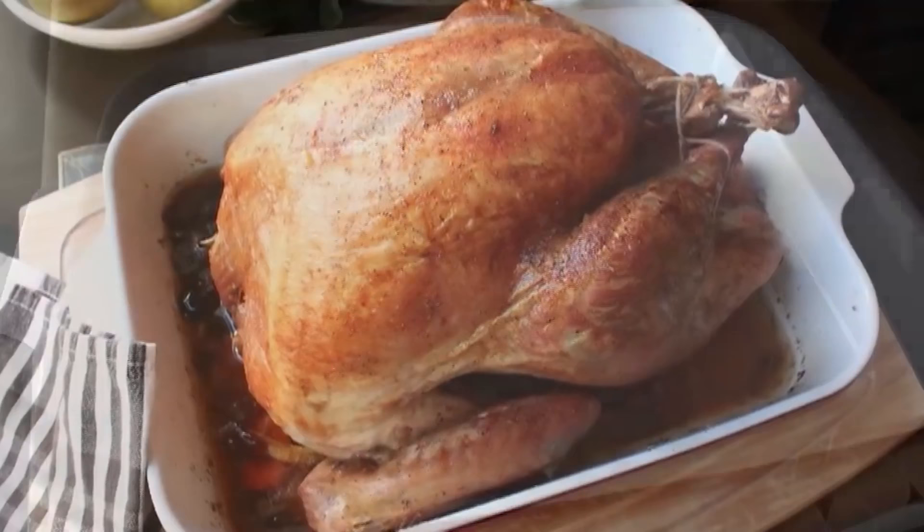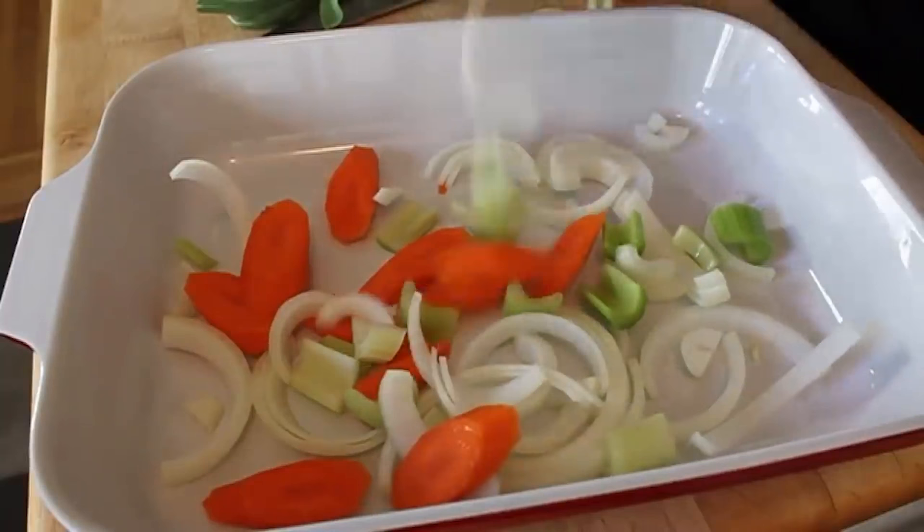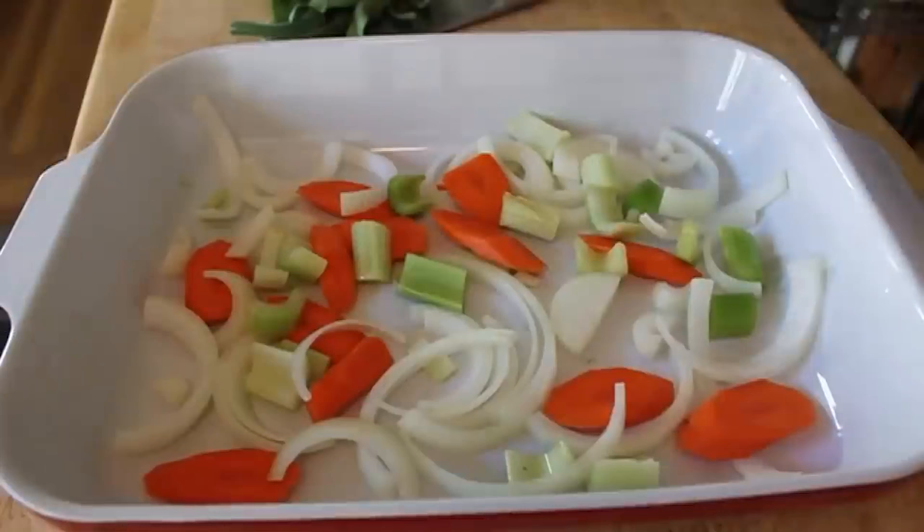I want you to take a large roasting pan or baking dish big enough to fit your turkey. And then on the bottom, you're going to lay in one sliced-up onion, one sliced-up carrot, and one chopped-up rib of celery. Just put it in the bottom. That's it.